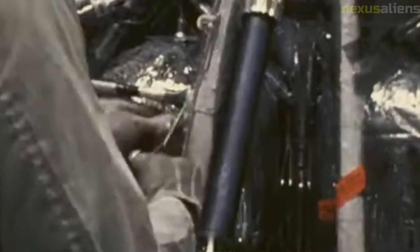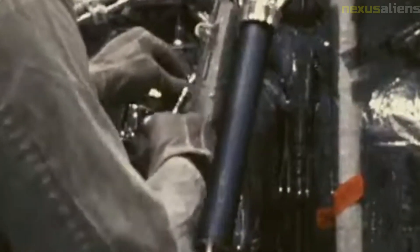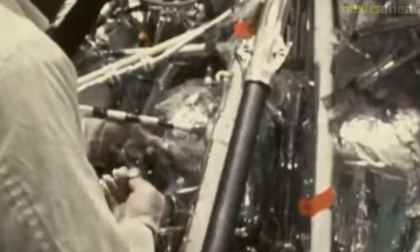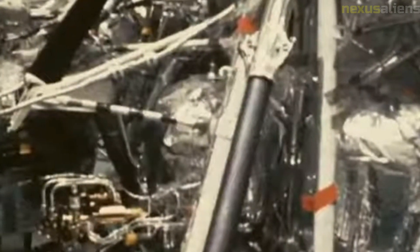The Surveyor Model 2 was able to transmit data back to Earth for over two years, providing valuable information about the lunar environment. The success of the Surveyor program was not without controversy — some critics argued it was a waste of resources and that money would be better spent on social programs or scientific research on Earth. However, the program was ultimately deemed a success and helped pave the way for future space exploration missions.